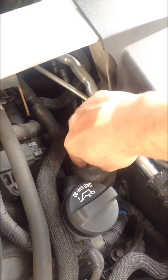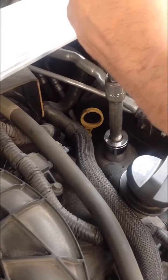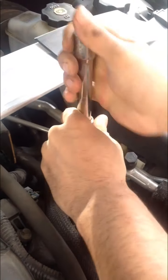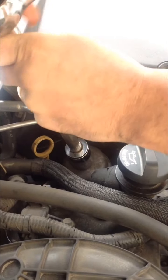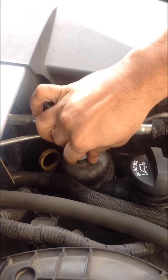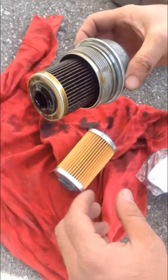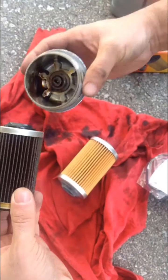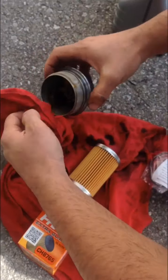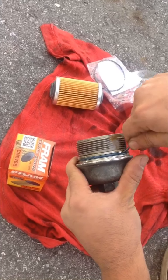Alright, so the filter is located right here. Remove this — so this is the old filter, just pull it out and remove it. Leave it on the side. Clean the area, and then I'm going to remove the old seal.